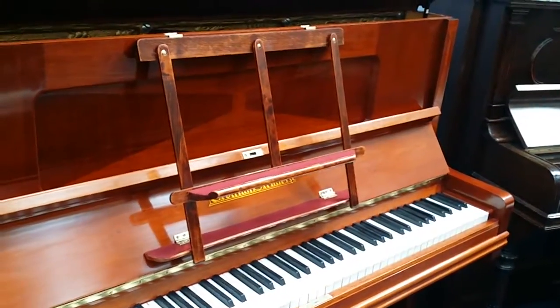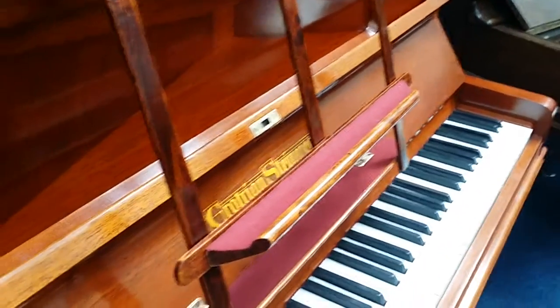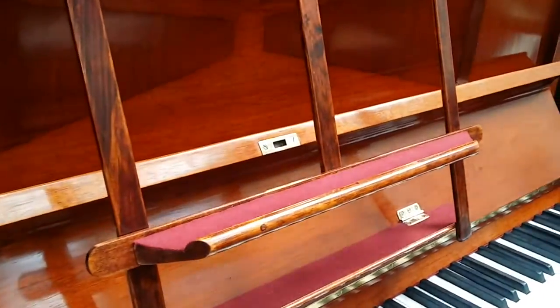It has two music stands, as a lot of high quality pianos do. This taller music stand is the same height as a grand music stand — there's a grand piano music stand there. Really modern uprights have a very low music stand, but this is the height the music stand should be.